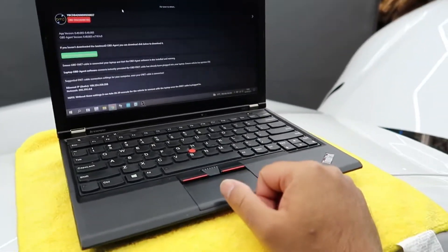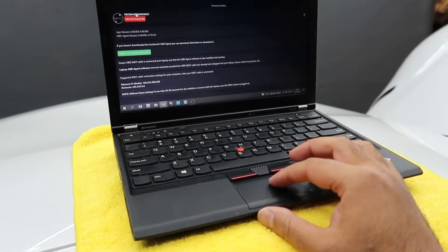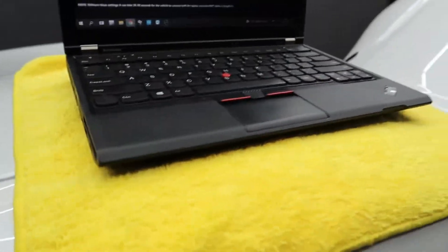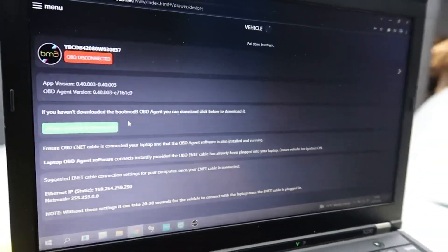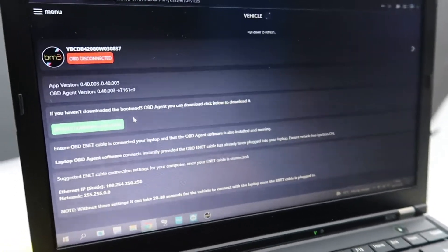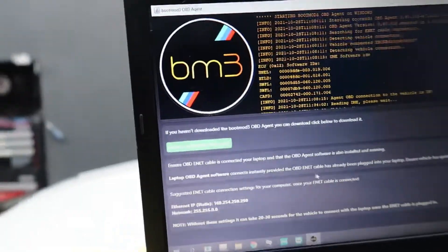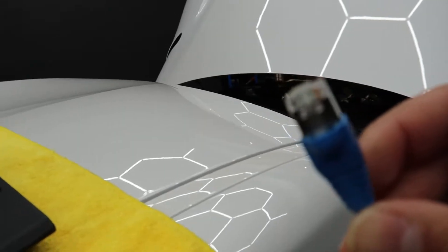Once you've purchased your license and received the activation key via email, go to bootmod3.net. It will ask you to sign up or sign in — if you don't have a bootmod3 account, sign up; if you do, just sign in. After that, press the green button that says 'Update/Download OBD Agent' and it will start a download. We're running this on a Windows laptop but it's the same procedure for a MacBook. If you're on a mobile device or tablet, just download the app. Once downloaded, the agent will look like a small black box with yellow writing. Connect your ethernet cable — which comes with the license or can be bought separately — to your ethernet port on the laptop.